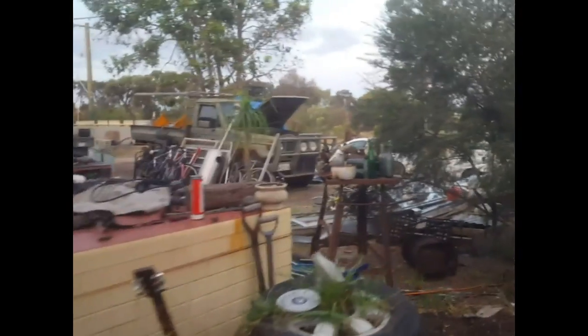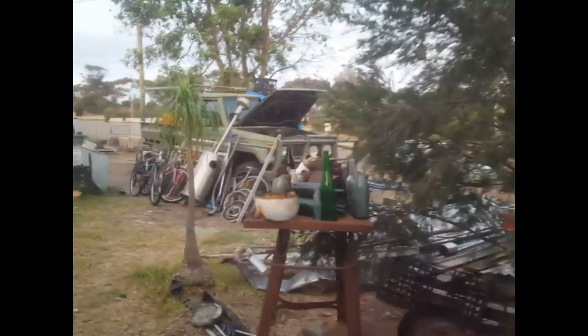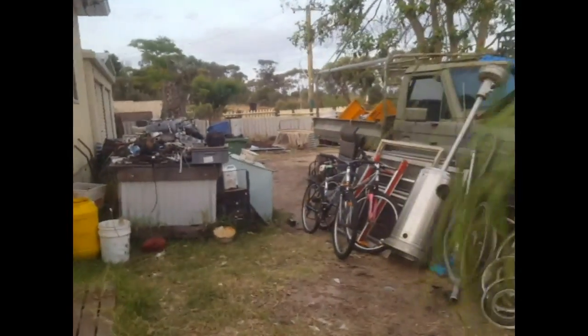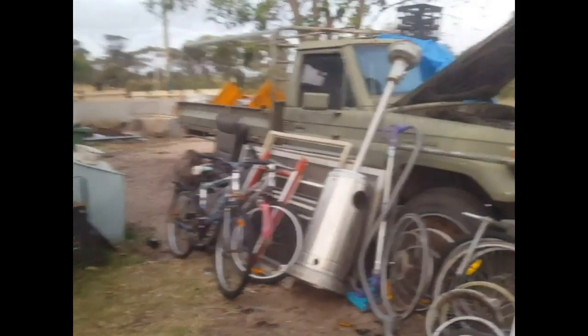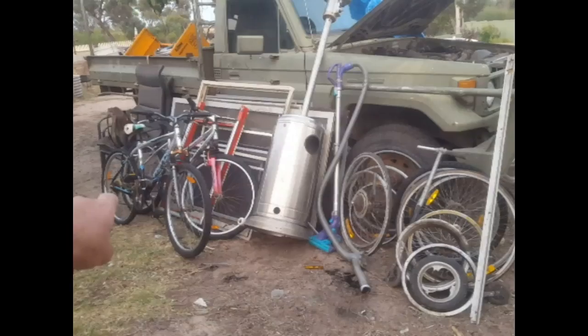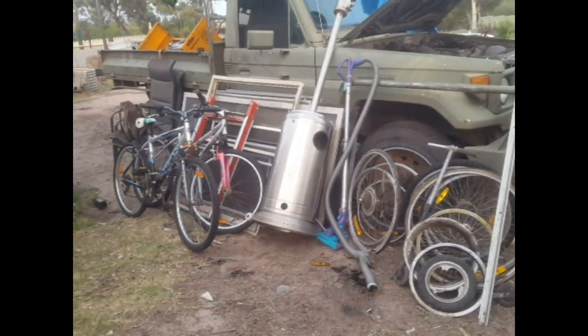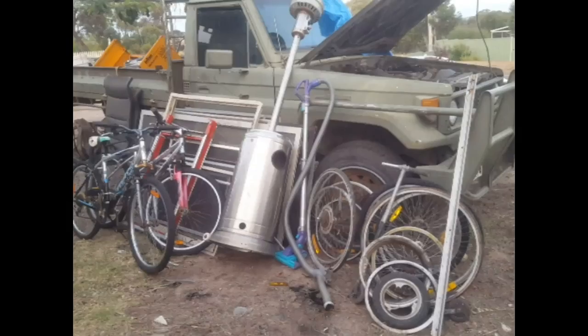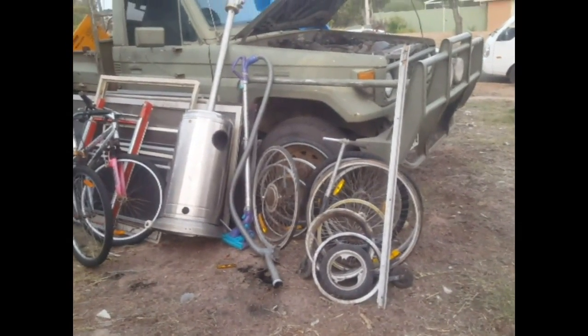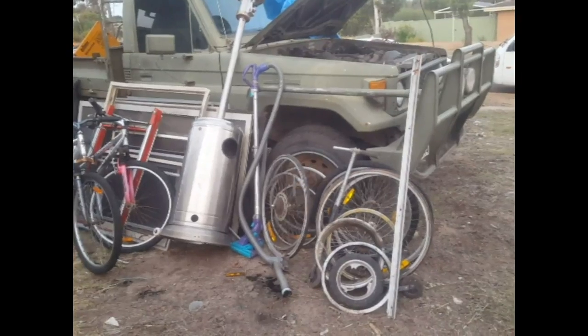Well guys, end of the day today and I've done really really well. I've scrapped most of my scrap here, and all that area at the back has been cleaned up. So all I've basically got tomorrow is this stuff here - the bike extrusion, that's stainless steel, the heater, gas heater, bicycle rims, the vacuum cleaner attachment, and extrusion here.